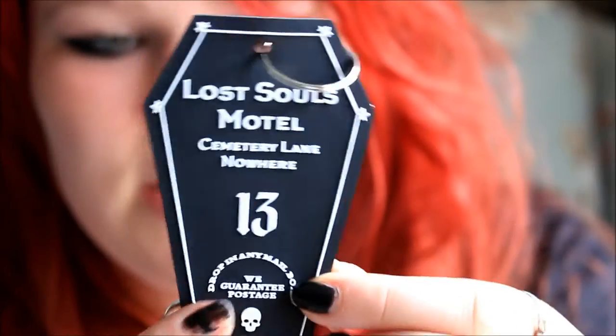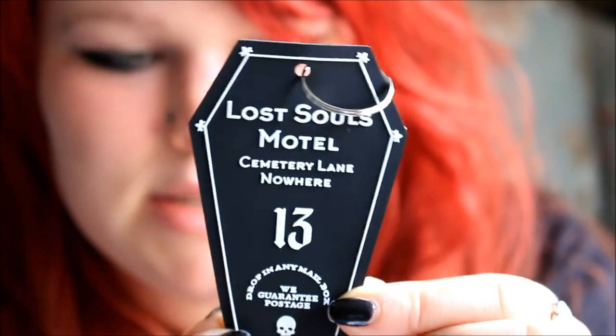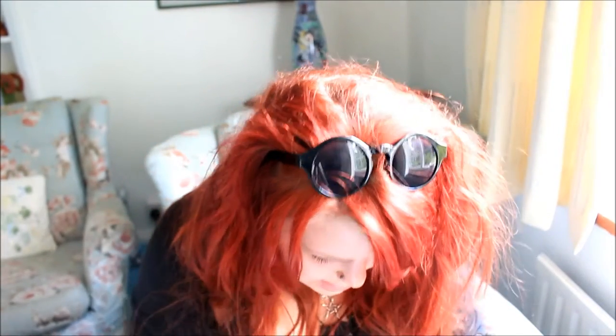It definitely looks like the kind of keyring you'd have on a holiday key. Already we've got coffins, bats, and a patch, so I'm absolutely loving this box — and there's still loads of stuff in here.